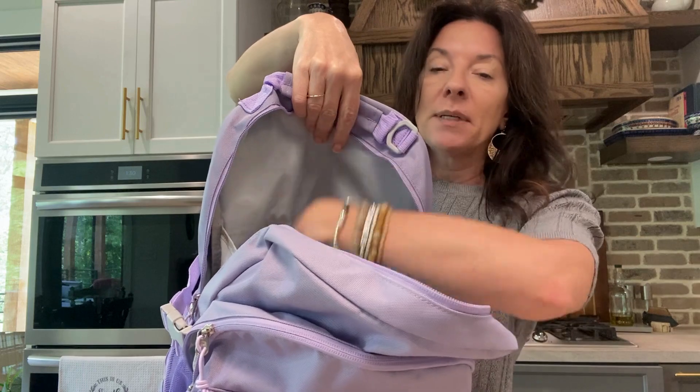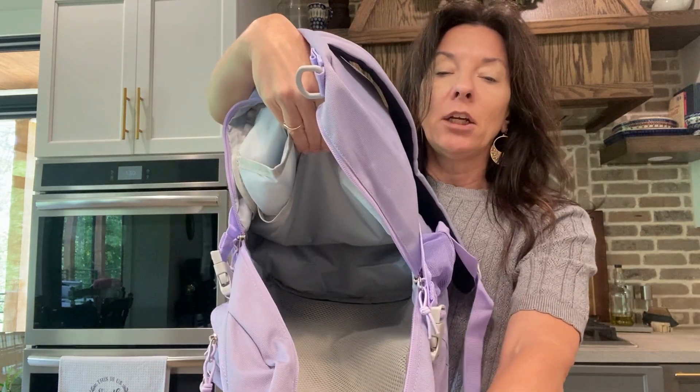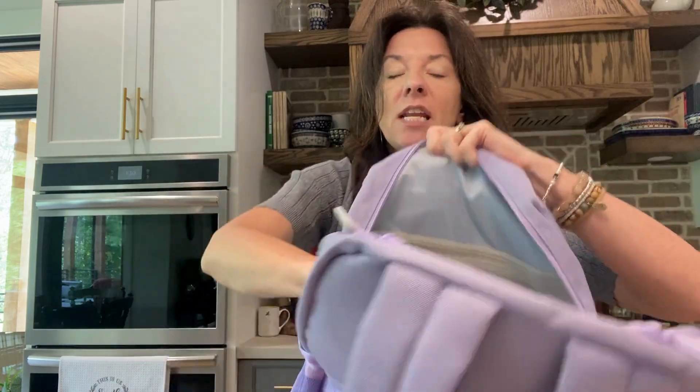On the inside, there's another spot — great for a laptop, a tablet, or a notebook. Then a big open space on the inside, plus another mesh zipper compartment. This thing is awesome.